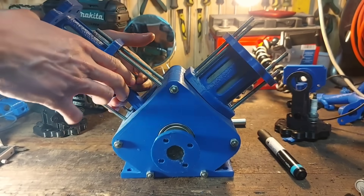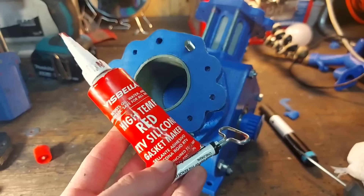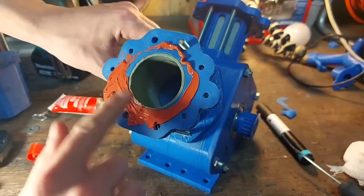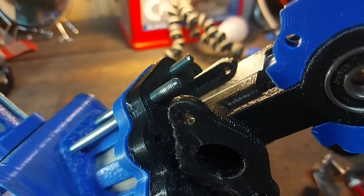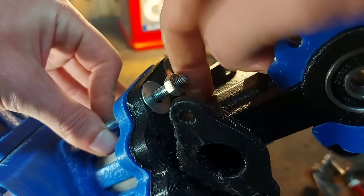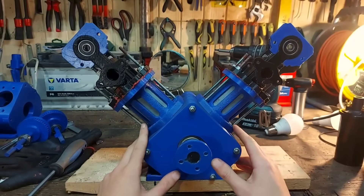I installed the cylinders and used high-temp gasket maker to make a proper head gasket. I applied it evenly on both cylinders, let it cure for 15 minutes, then installed the heads and torqued everything to spec. With everything installed, this thing starts to look like a real engine.